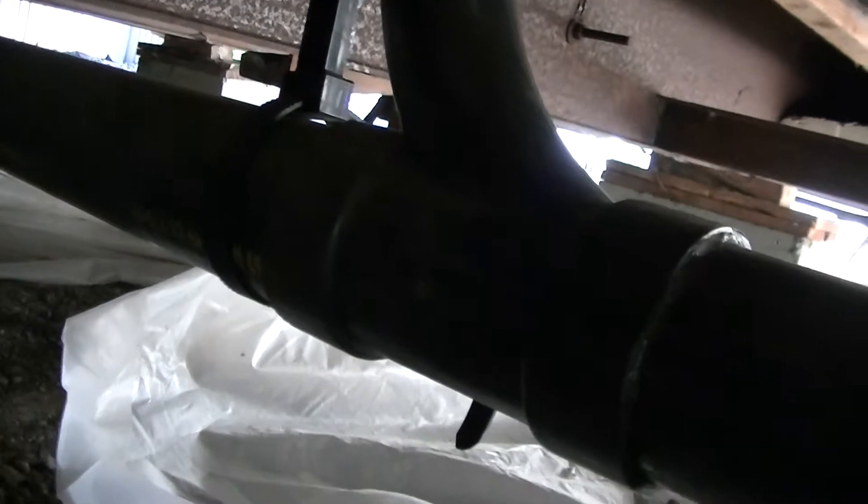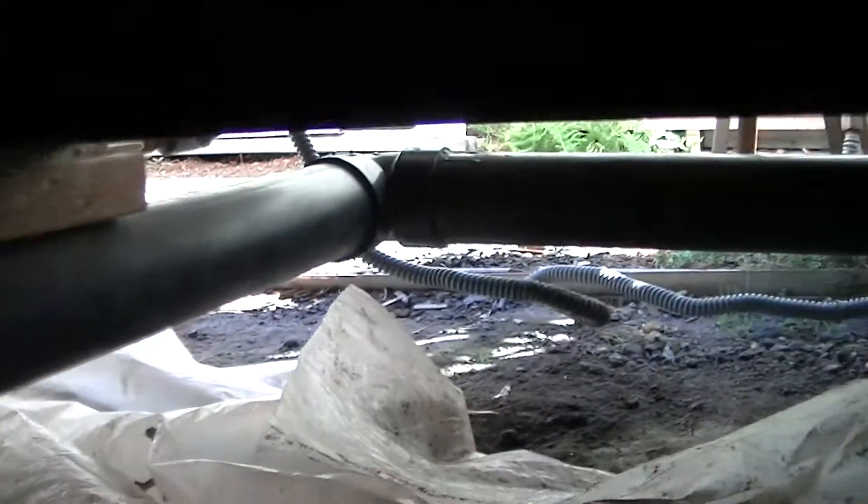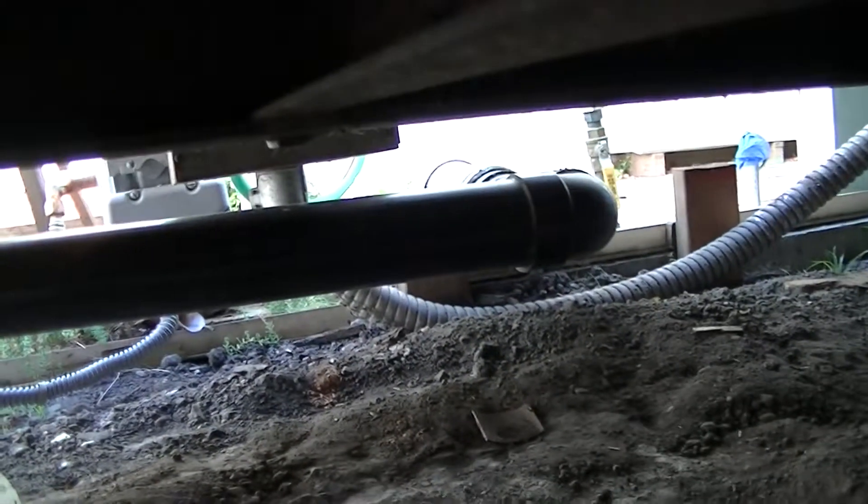I'm wrestling around — this is the main sewer pipe. It's hard to see what's going on here, but this is the silver lining that I've been looking for the whole time!